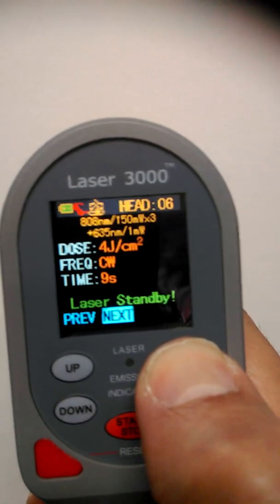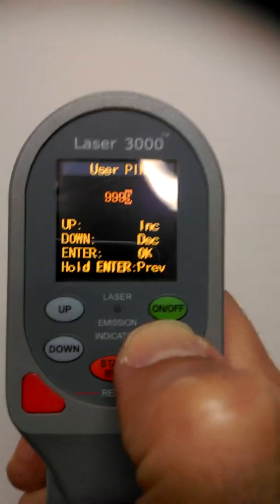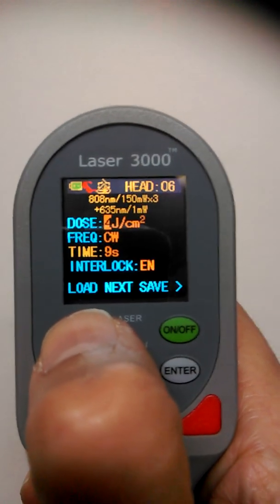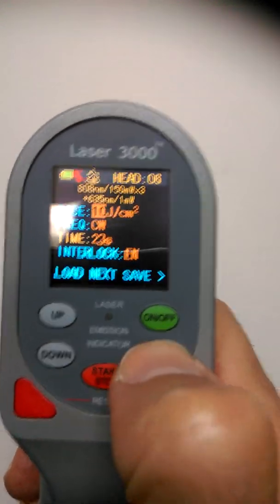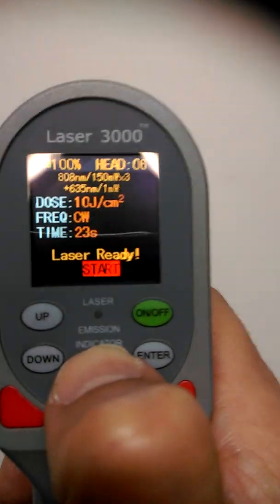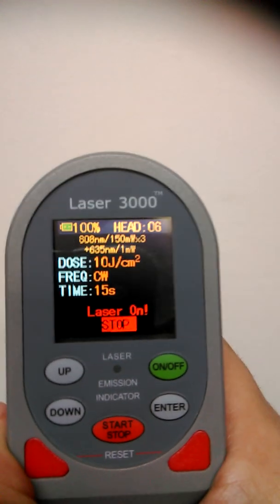If you want to manually input a higher dosage — say ten joules — switch the green button and press enter until the nines appear on the screen. Press down to get to manual input, then press enter again so that the joules value is highlighted. The laser dosage is measured in joules, so increase it up until it gets to ten. Press enter until it comes down to the bottom, press OK, next, and off you go. Put the eyewear on, press start — ten joules will take 22 seconds with a continuous wave. The audible beep is heard as the unit delivers the energy.